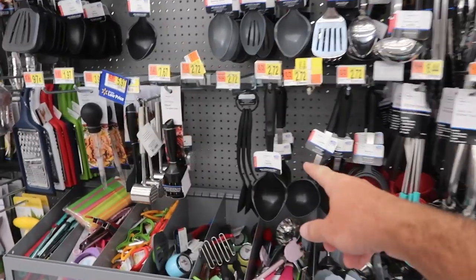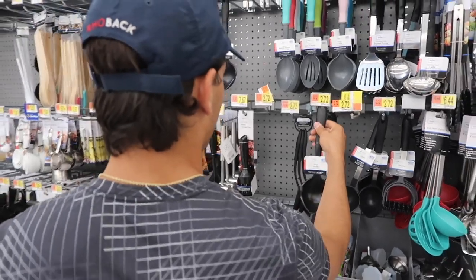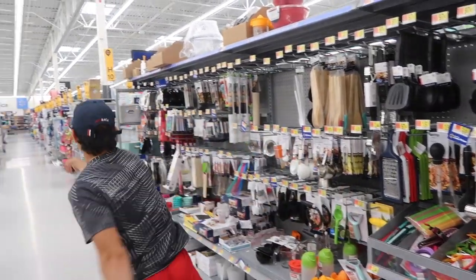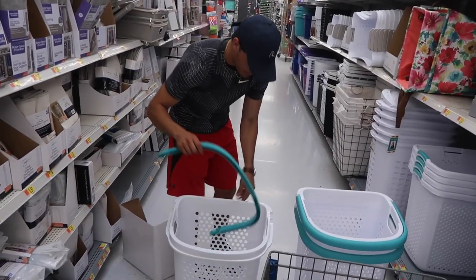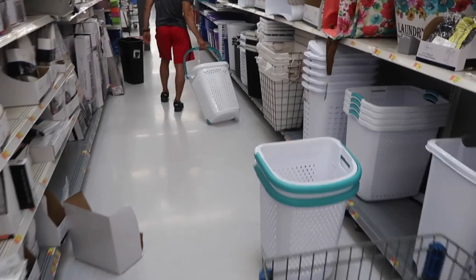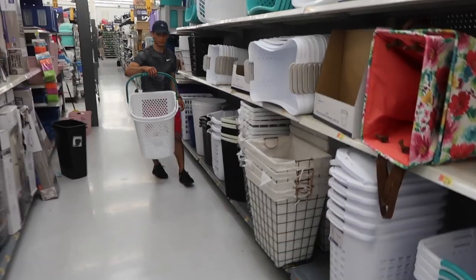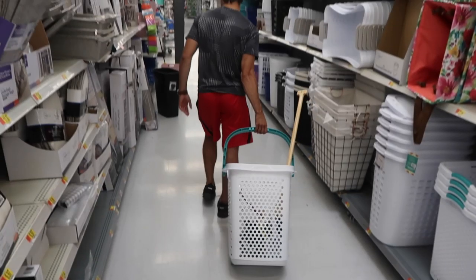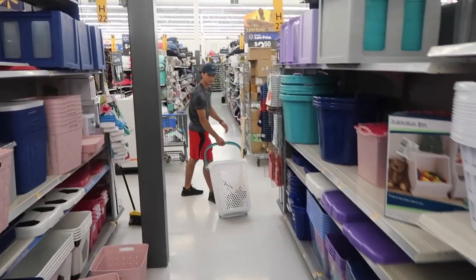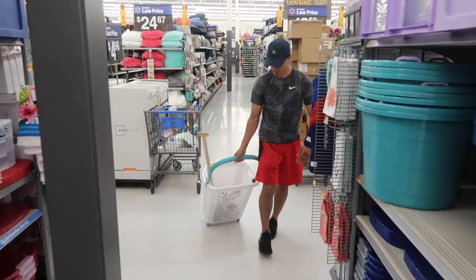I think since this is only $2.72, we get both of them. Maybe we can get a little practice range session before we play. Set it up, see how we feel about it. Throw the items in, let's do a test. How do we feel? Is that our bag? Guys, I think we have our clubs, I think we have our bag. We've got our balls.